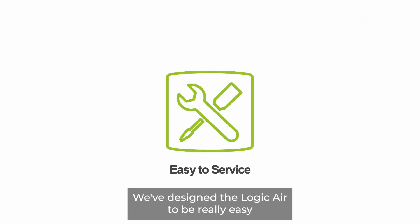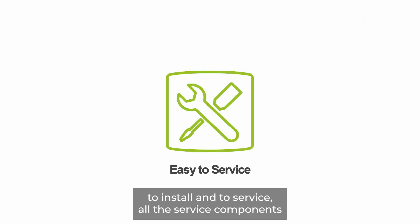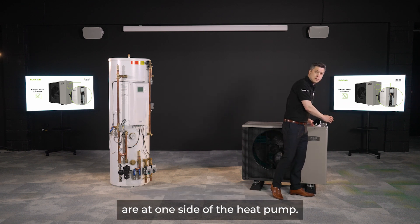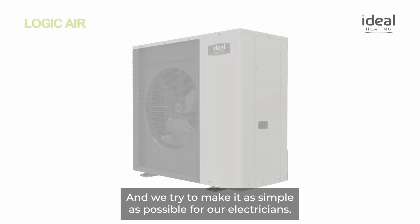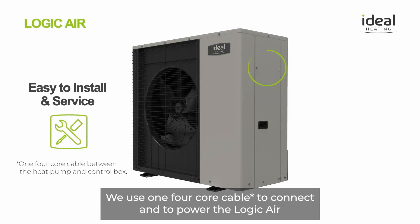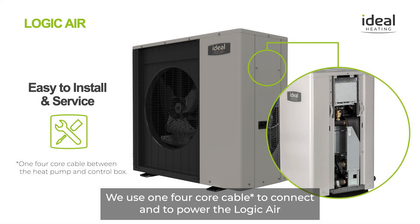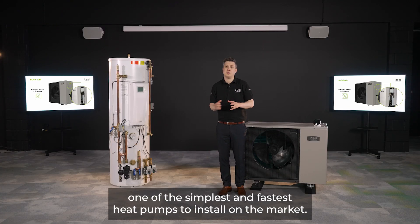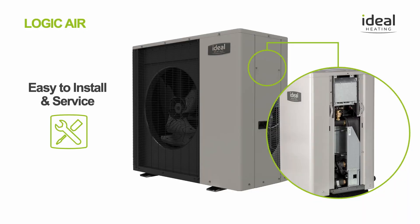We've designed the Logic Air to be really easy to install and to service. All the service components are on one side of the heat pump, and we've made it as simple as possible for electricians — using one 4-core cable to connect and power the Logic Air. Two 28mm pipes and one 4-core cable makes it one of the simplest and fastest heat pumps to install on the market.